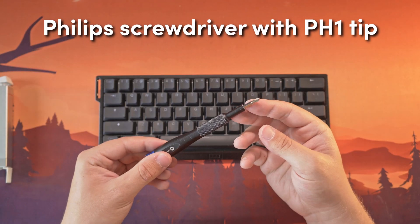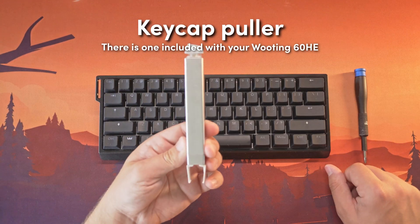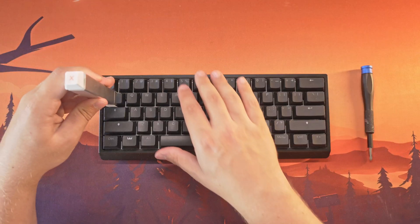Replacing a PCB on your Wooting 6THE might seem intimidating at first, but it's fairly simple and straightforward. Follow along this tutorial and you will swap it out in no time. You will need a Philips screwdriver with a PH1 tip, and optionally a keycap puller to make things a bit easier with removing the keycaps.